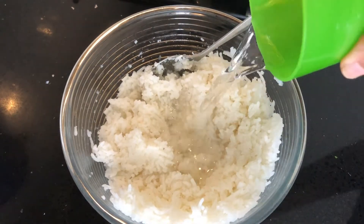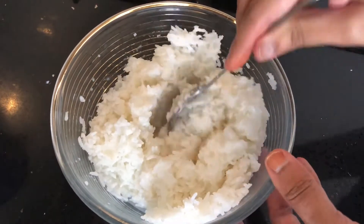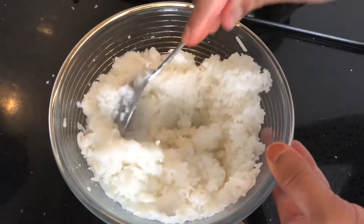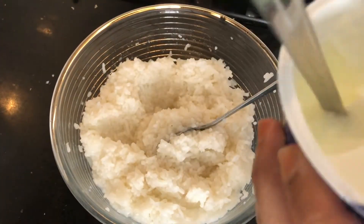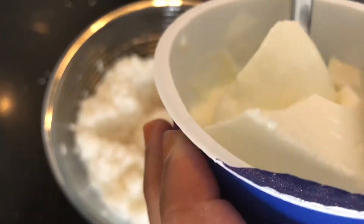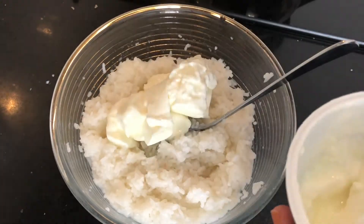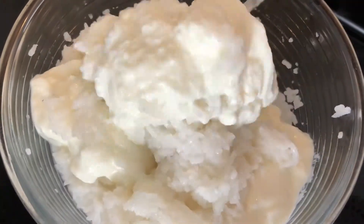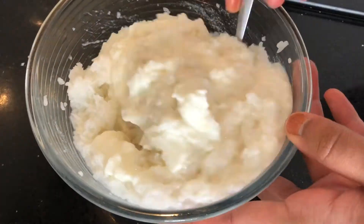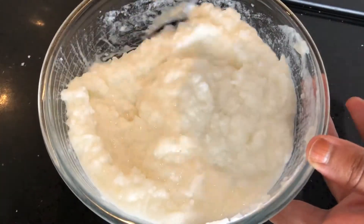I'm adding half a cup of water to reduce the temperature of the rice as it's still warm. Now add curd or yogurt — make sure it's plain natural set curd, not the flavored ones. I'm adding one cup here. Mix well until everything is well combined. If your curd is a little sour, you can add half a cup of milk instead of water.